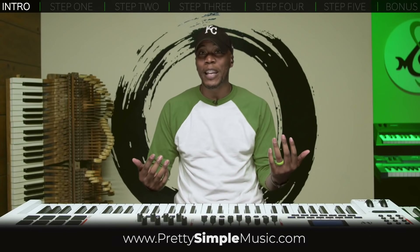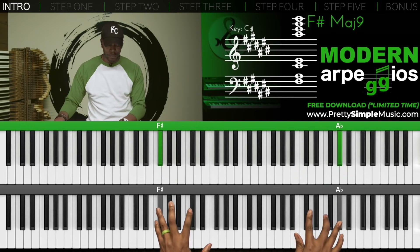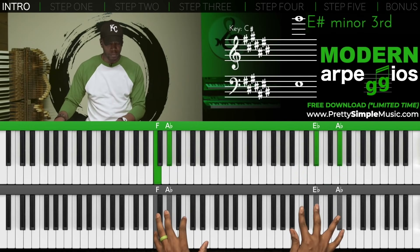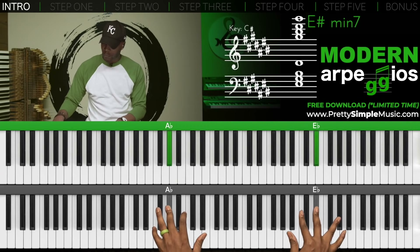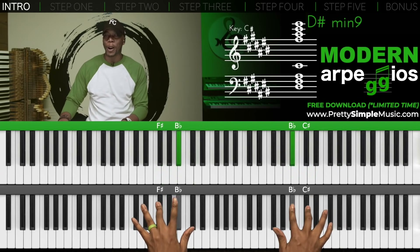I like to play them double time — ready, here we go. Notice I'm starting from the outside, working my way in.